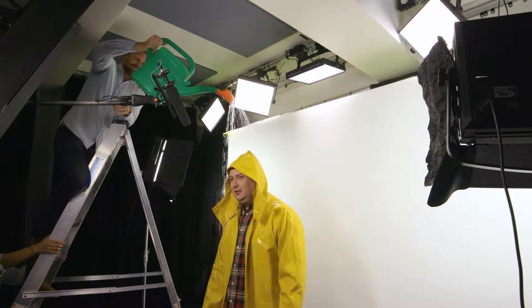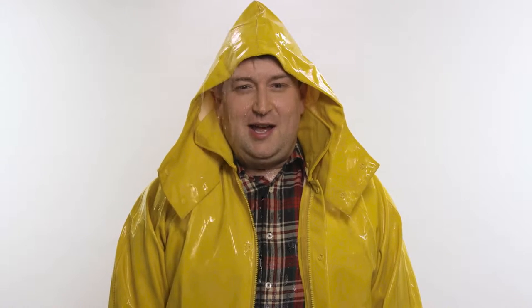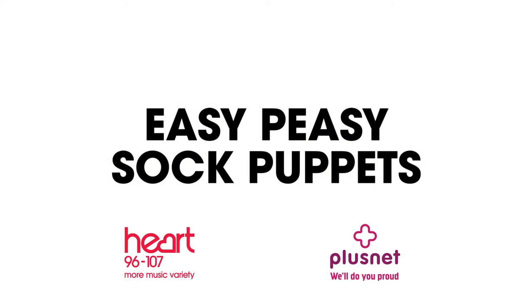Are we going to stop the rain? I'm getting wet. When it's raining outside, if you're looking for an idea to keep the kids entertained, how about making some salt puppets?